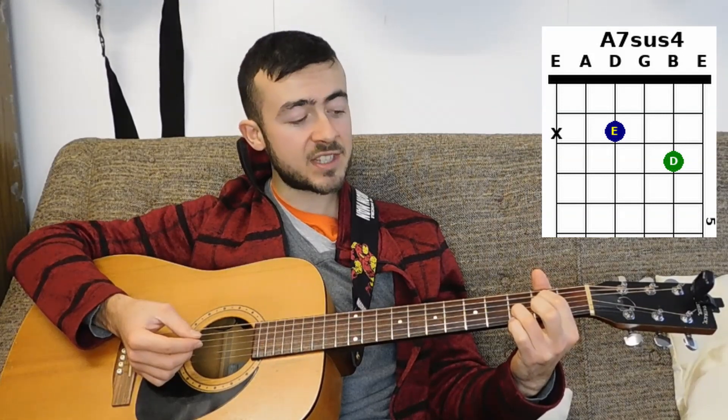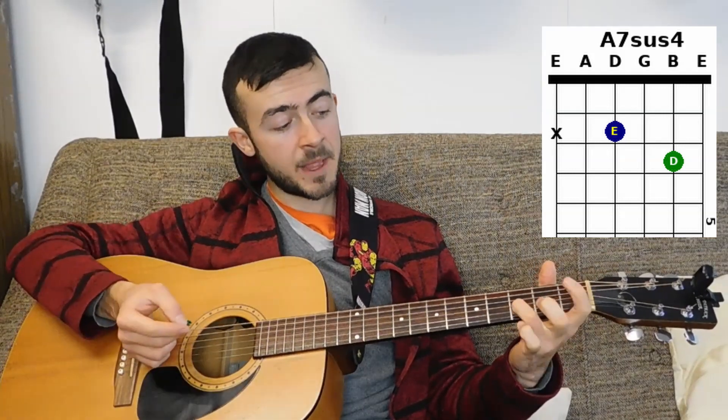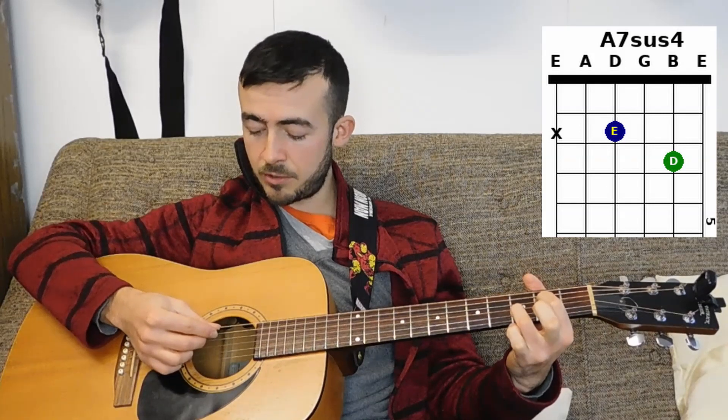The very last chord you're going to need is A, and what I'm going to play instead is an A7sus4 chord. This sounds really nice, works just as well as A in context, and it's easy to get to. Keep your ring finger on the third fret, then the index finger goes on the second fret of the D string. Again, don't play the bottom string, and that gives you that really nice suspended A7 chord — A7sus4 to give it its proper name.